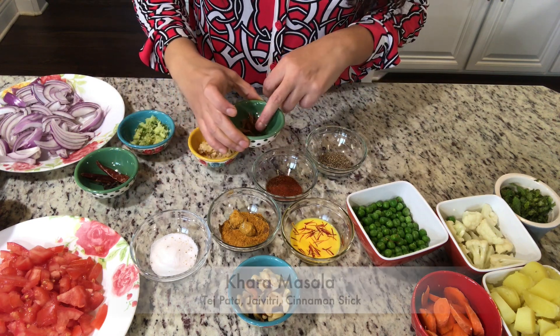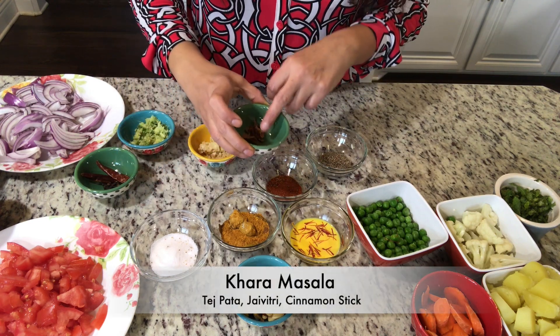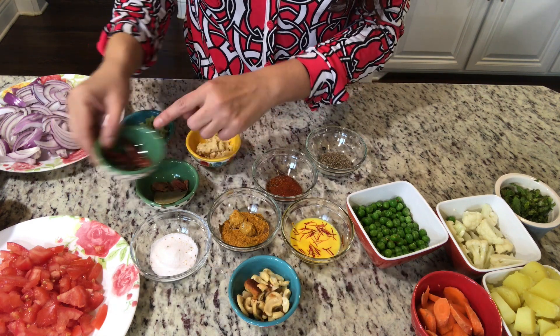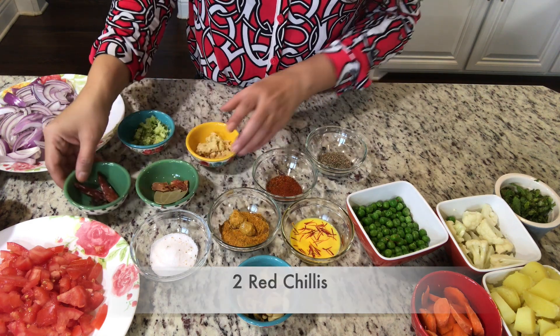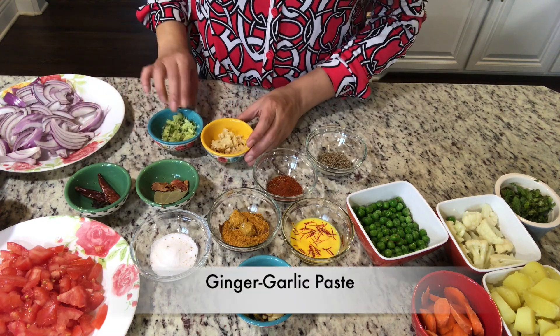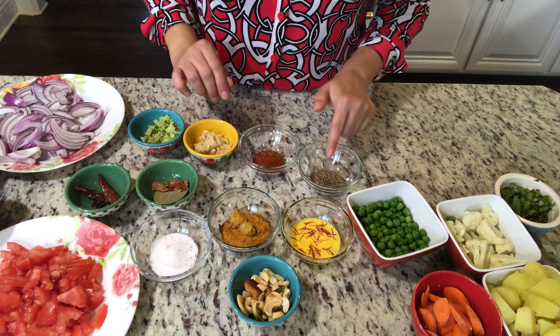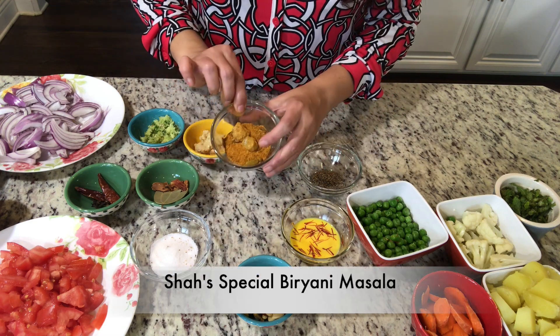In the ingredients, I have 1 tej pata, 1 cinnamon stick, 1 long, and 1 red mirch. I also have a paste — a paste made with hari mirch — and a biryani masala included.